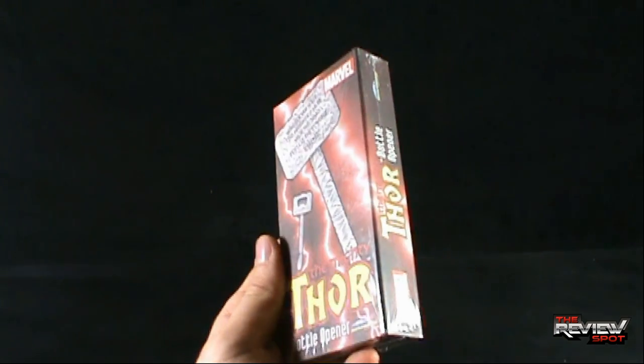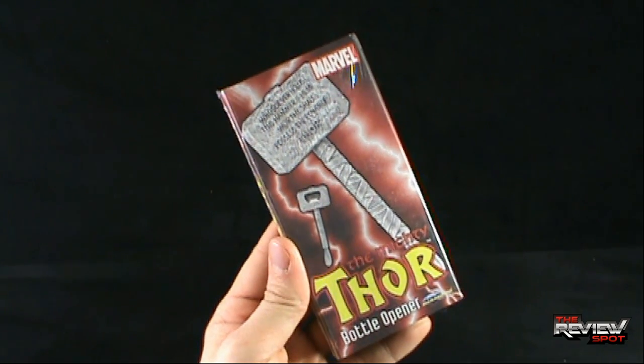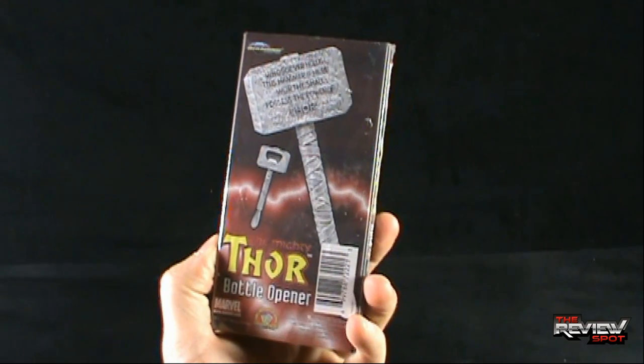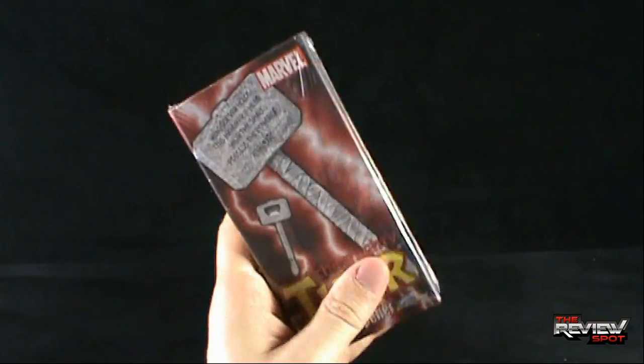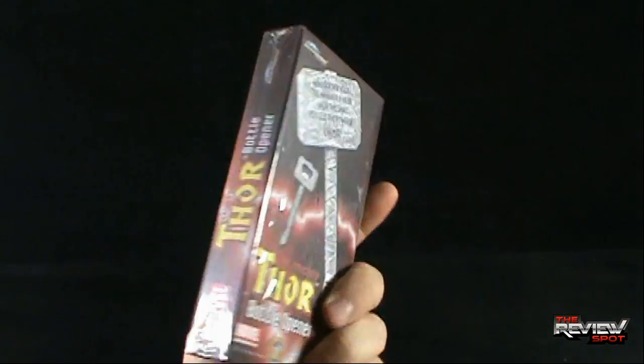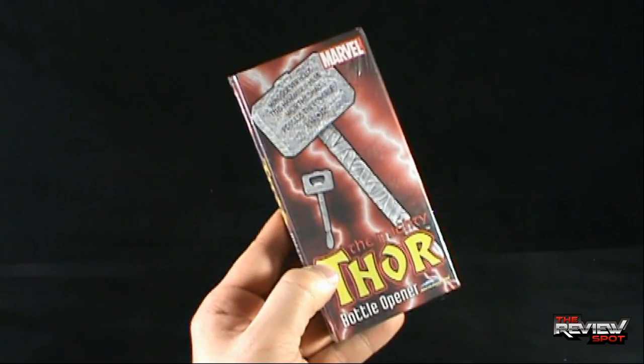This comes from the good folks at Diamond Select Toys — yes, the same company that makes Marvel Select Figures. I'm going to provide the link down below to their website if you want to check them out. Packaging features the hammer on the front, same image on the back. Not much to necessarily speak of, but I certainly can't wait to get this opened up.